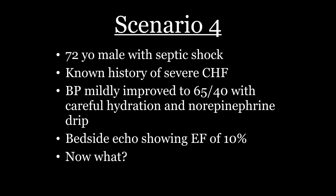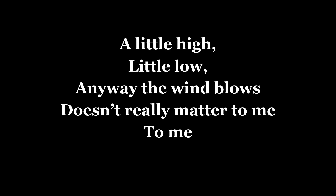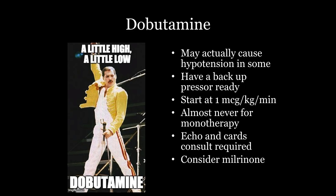Scenario four: some more septic shock, but this guy's got CHF. You got a little better with a norepi drip, and then you see an EF of 10% while they're rocking that norepi drip. Dobutamine is represented by Bohemian Rhapsody — 'a little high, a little low, any way the wind blows doesn't really matter to me' — because this drug gets lumped in with the vasopressors and it's not. It's a dirty lie, because about a third of the people that get this drug drop their blood pressure. So it's not much of a vasopressor — it's more like a random number generator.